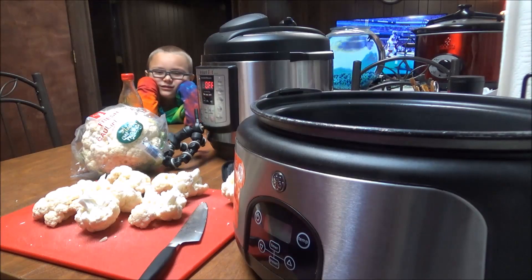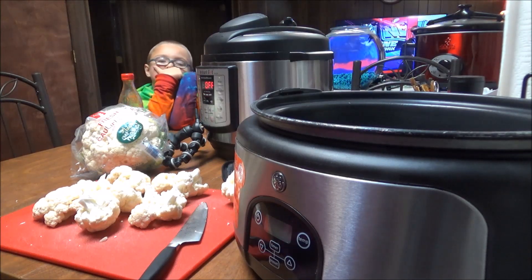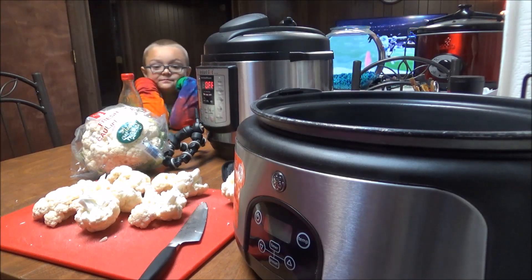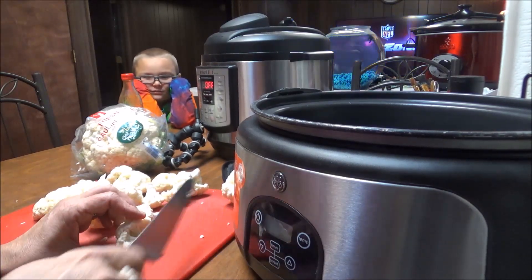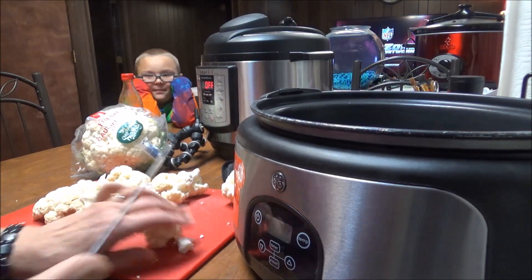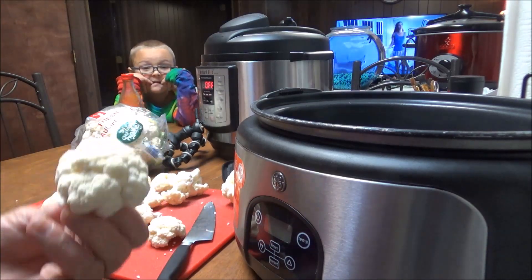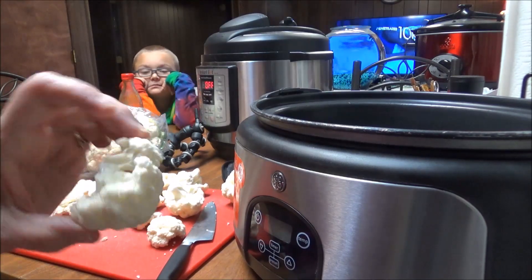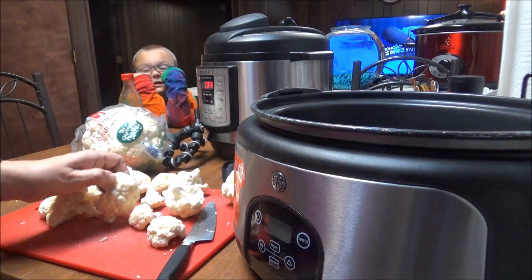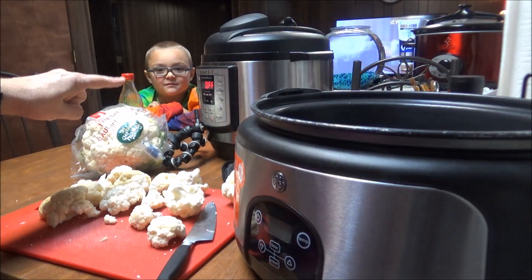Good morning, this is Debbie with Food Prepping Channel and today I'm just gonna bring y'all along and show you something that I've wanted to do for a while now. I'm going to take some cauliflower and I'm using the big pieces like this — I'm not really cutting them up, I'm just keeping them just like this.